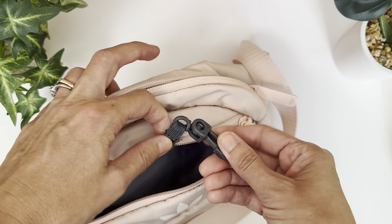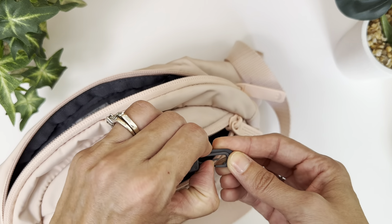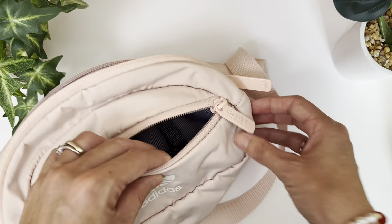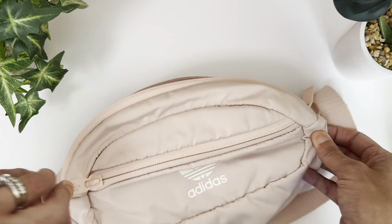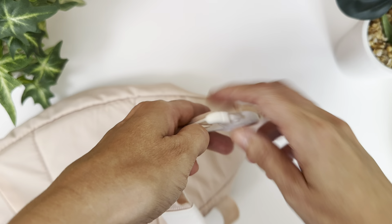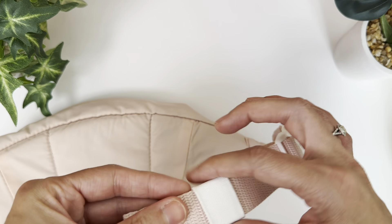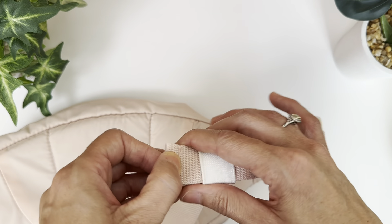There is an additional compartment at the front here, which is also pretty spacious. It also has this little hook latch thing, so you can put your keys or whatever you want onto there. And then obviously it has the buckle, which is adjustable — the strap length is adjustable.